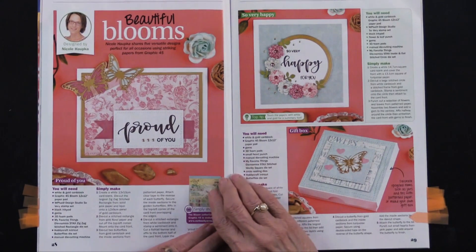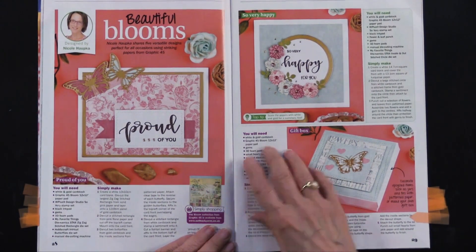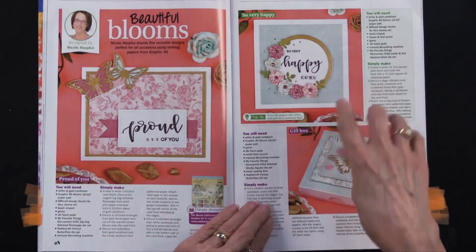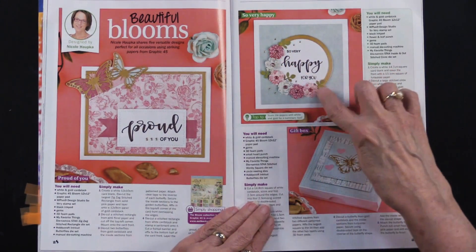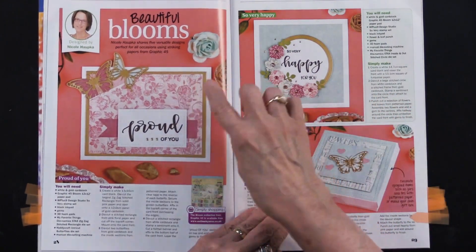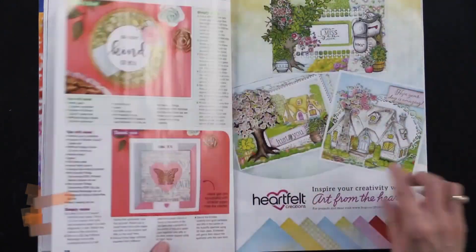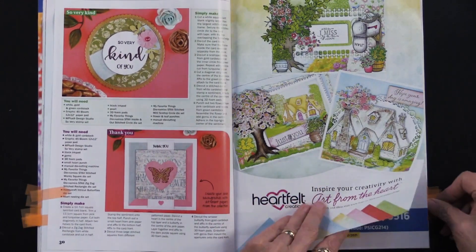This is using some designs for inking, and whether or not you have these particular papers or these particular dyes, I thought it was really fun to see. Do a circle in gold and then do some stamping along one corner, doing a tone on tone of pink on pink and then putting a white banner. Here's a little box — I thought that was just a nice set of ideas to share.